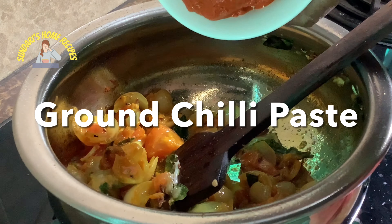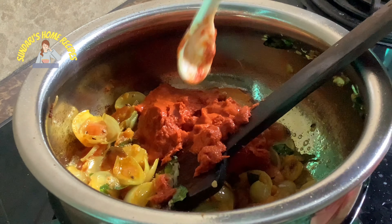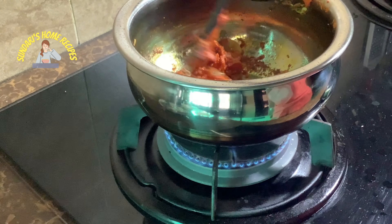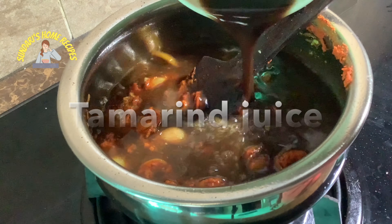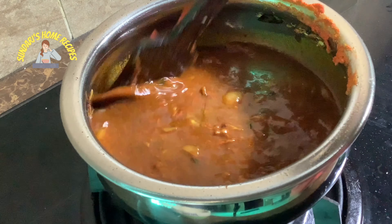Now adding the chili paste — the ground chili paste I roasted earlier, soaked for about one hour, then blended with shallots and garlic to a fine smooth paste. Let it cook in the oil until the raw taste goes. Just added the egg of the crab. Now adding the tamarind juice — you have to add all the tamarind juice because the crab will absorb it. Let it simmer before adding the crab.